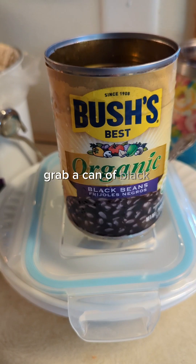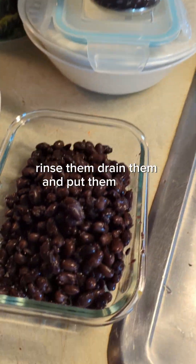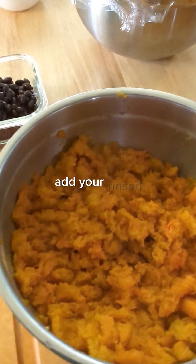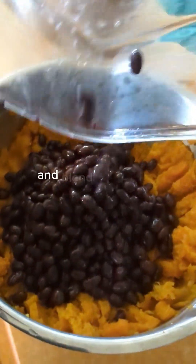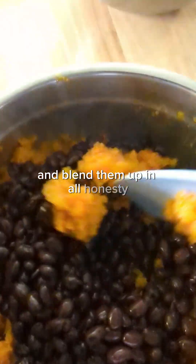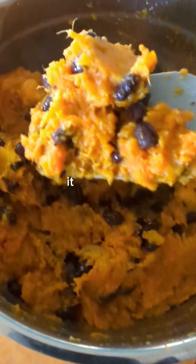Grab a can of black beans, rinse them, drain them, and put them into a bowl. Add your rinsed, drained black beans to the sweet potatoes and blend them up. In all honesty, I could eat it just like this — a big bowl of steamed sweet potatoes and black beans. It is yummy.